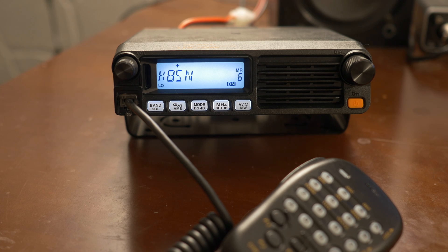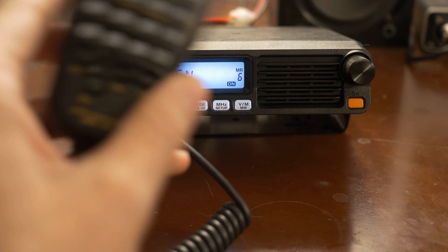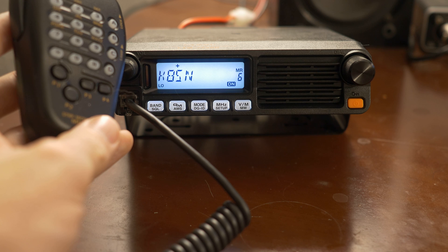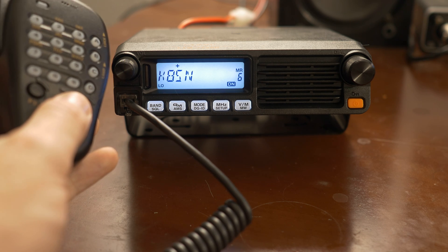Today I'm going to have a look at the WIRES-X functionality of the FTM7250D. It works a lot like the other Yaesu mobiles that have WIRES-X. By default, the WIRES-X is programmed to the P3 button on the controller on the hand mic.